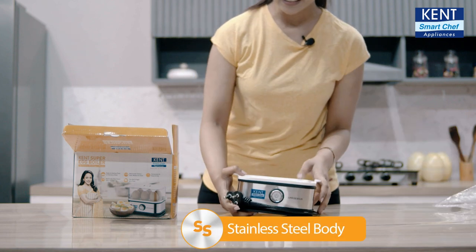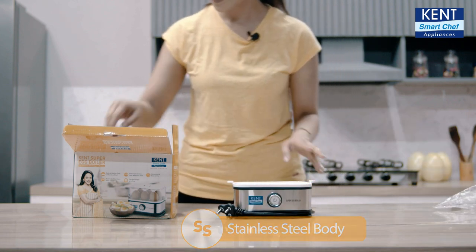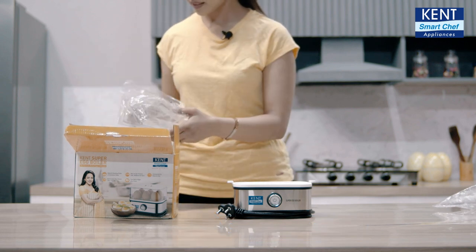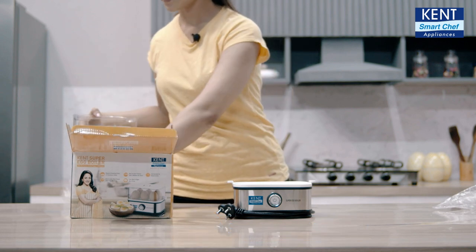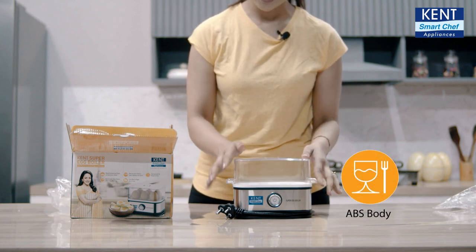This is the stainless steel machine with the heating plate that you have been waiting for. And this is the ABS graded transparent plastic lid.